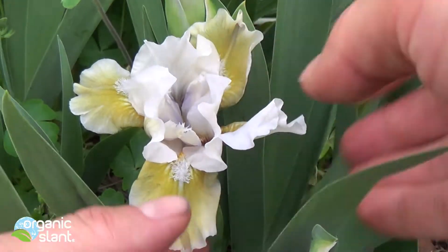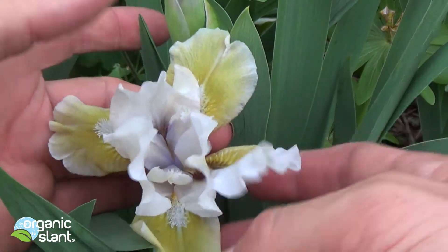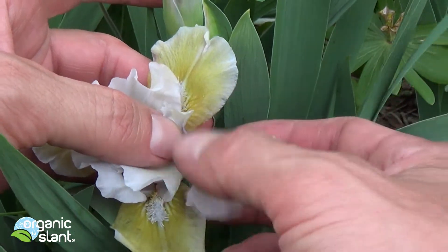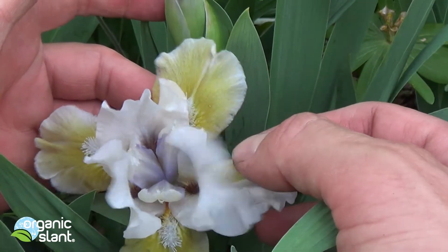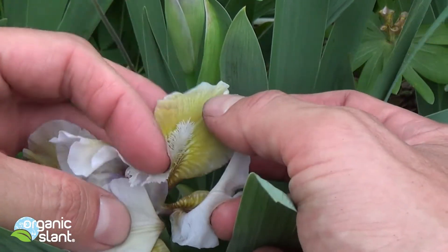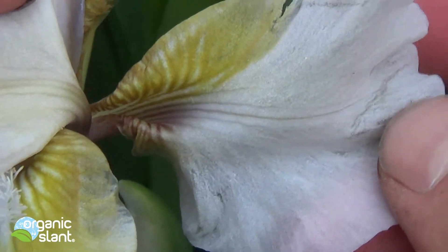Here's another iris flower mutation. Here's the three beards, and here's a fourth one — usually it's an extra one. But check it out, it doesn't have a beard on it like the others. It looks like it's the color of the inside, but half of it is also the color of that one. Isn't that interesting?